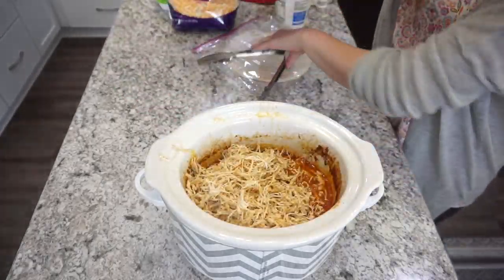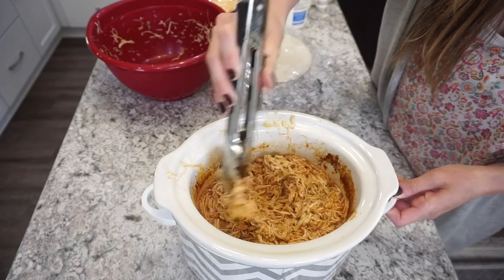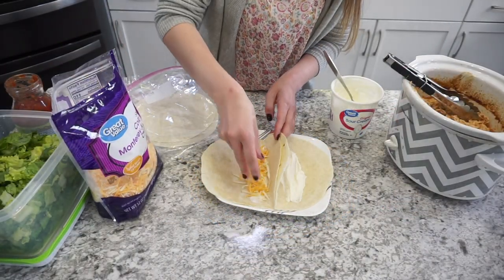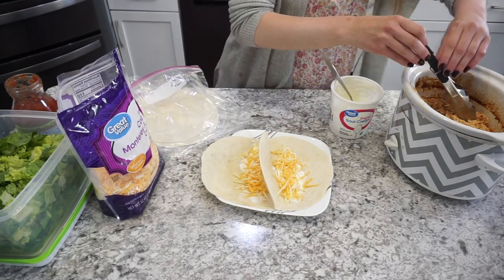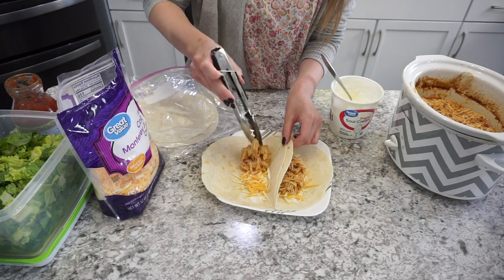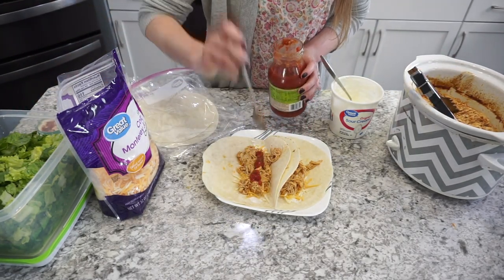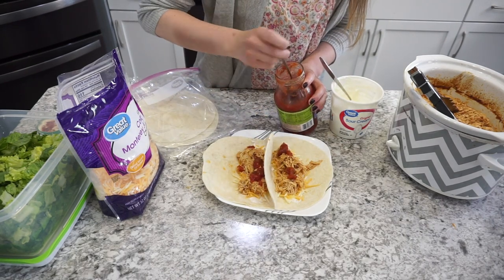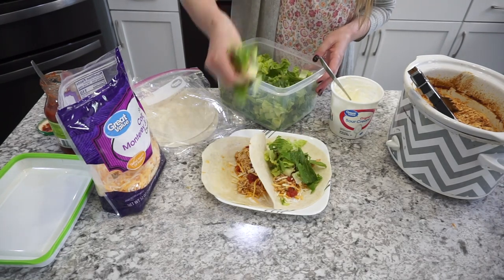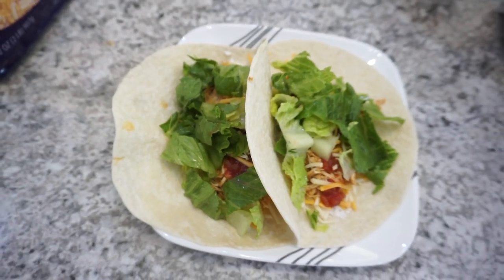I dump the shredded chicken right back into that sauce mixture and get it mixed together. Now we're preparing our super yummy chicken tacos. I'm curious how you guys make yours — everyone does it so differently: flour tortillas, corn tortillas, or hard shells. My husband prefers hard shells but I almost always do soft flour tortillas with a little sour cream and layered cheese. These were seriously delicious — super easy for a quick night when you don't want to cook.